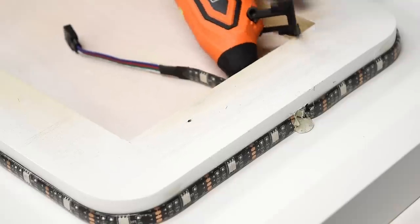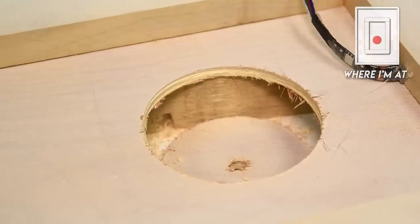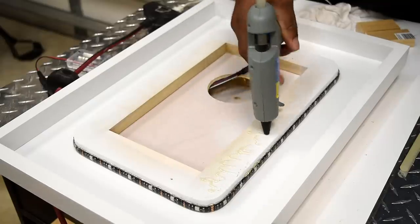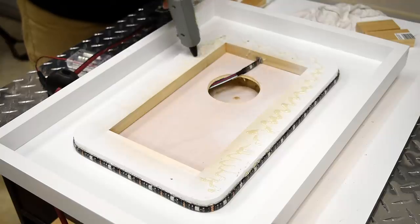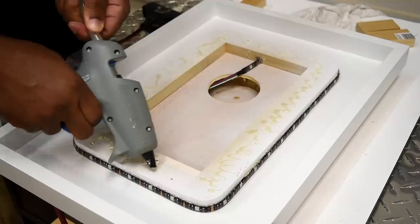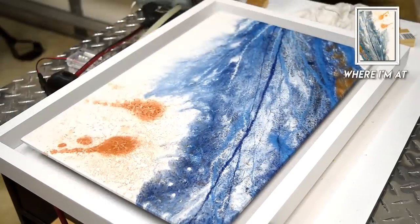I could have cut the cord hole earlier, but I'm glad I didn't — instead I just used a three-inch hole saw and drilled a hole, which was much easier. My first thought was to use epoxy to secure the artwork to the frame, but when dealing with electronics and lights those tend to fail over time. Hot glue is strong enough but also weak enough to pull off when you need to replace the LEDs.